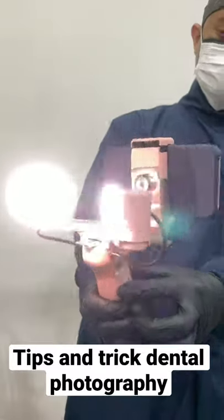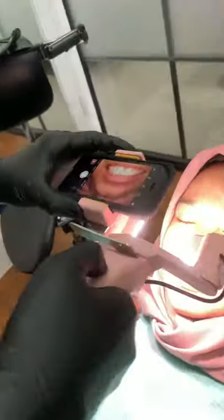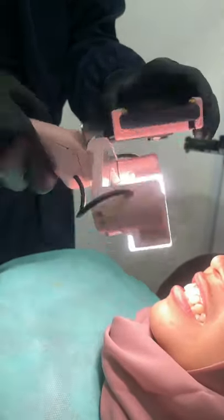Hello guys, today I will give you some tips and tricks about the angle — how to take a photograph. Usually we take a photo like this without any guidance, and sometimes we get confused and don't know how to correct that.